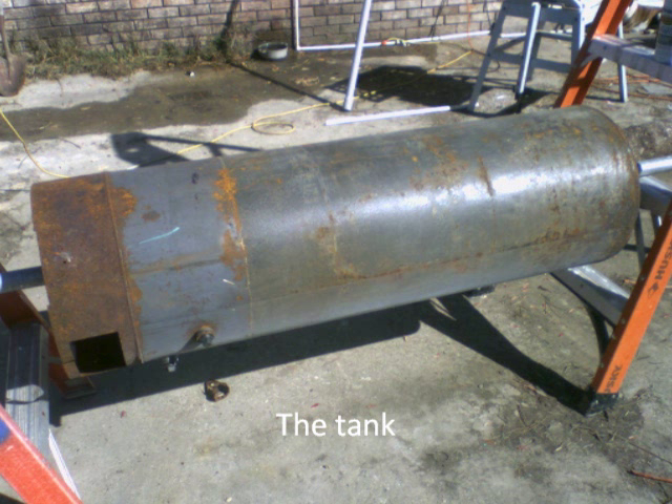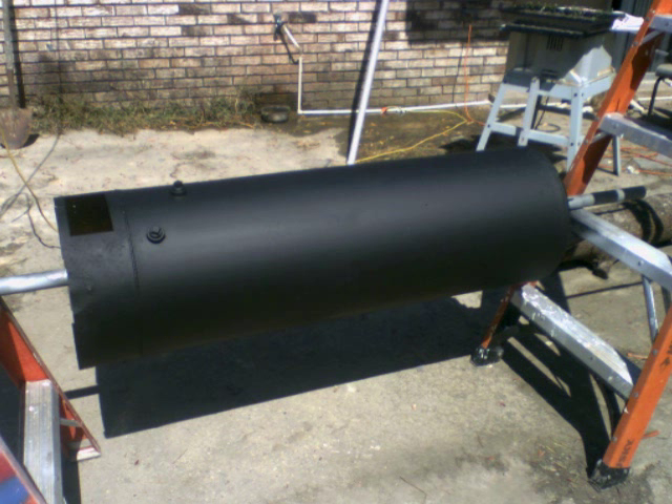I recycled an old gas water heater by stripping off the outer casing and foam insulation. Stripping the foam insulation was the hardest part of the whole project, as it was stuck to the entire side of the tank once the casing was removed. Then I painted the tank and all components going inside the insulated box black, which gives the solar water heater its solar heat absorbing capability.